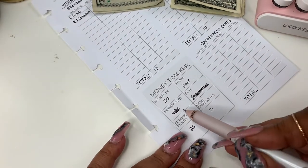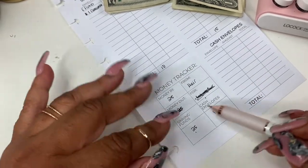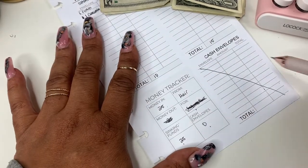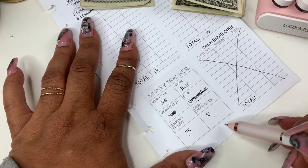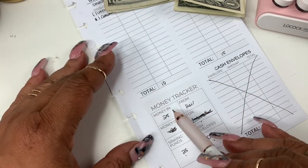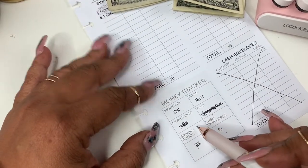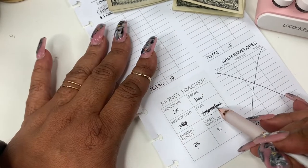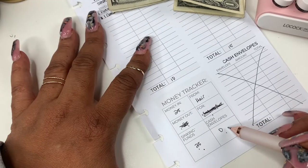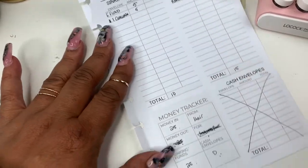Let me clarify — I filled that out wrong. Money out is what you're taking out of the envelopes. The sinking funds total is $25, which is what you're putting in. The cash envelopes will be listed here, but today we're not stuffing cash envelopes, so that's zero. So: money in is $25, source listed here; money out is when you take something out and note what it's for; then you have your sinking funds total and cash envelopes total.